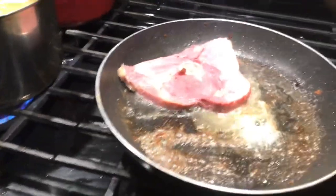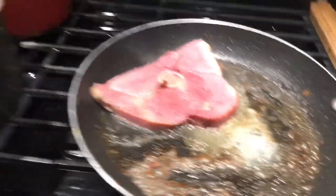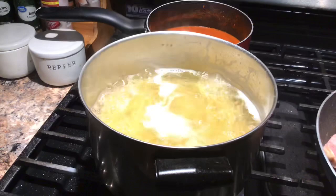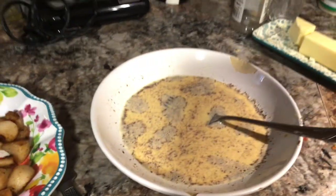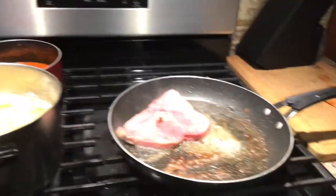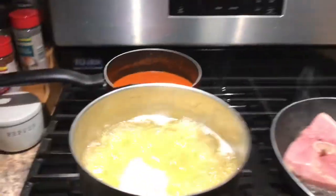All right guys, so here's my ham steak cooking, the pasta's cooking in the pot. I got my low carb bread there, I got the egg mixture — and Bill's arm in the way — and here are the eggs. I'm probably going to make two over easy eggs, that's probably what I'm going to have. I like that with French toast, so that's what I'm going to have.